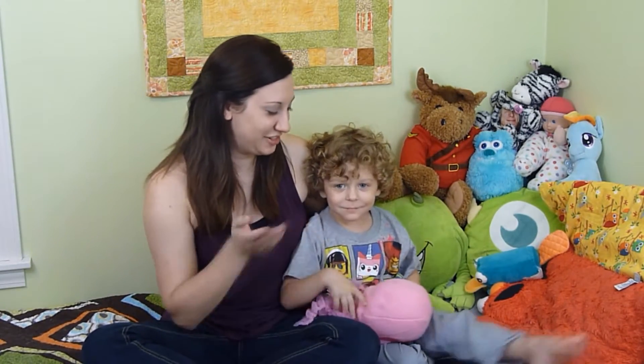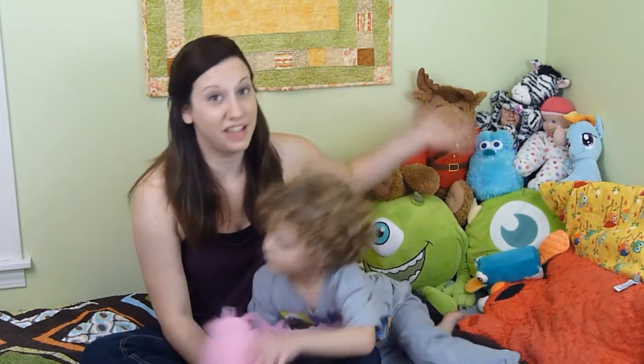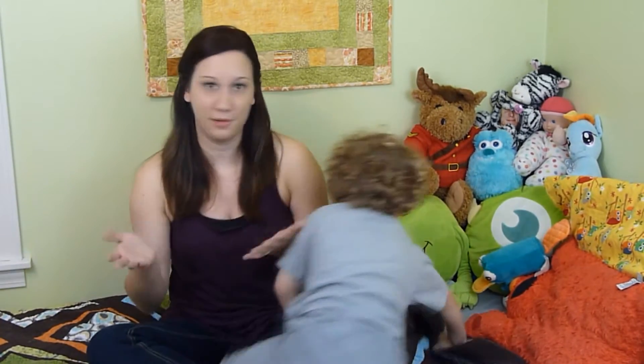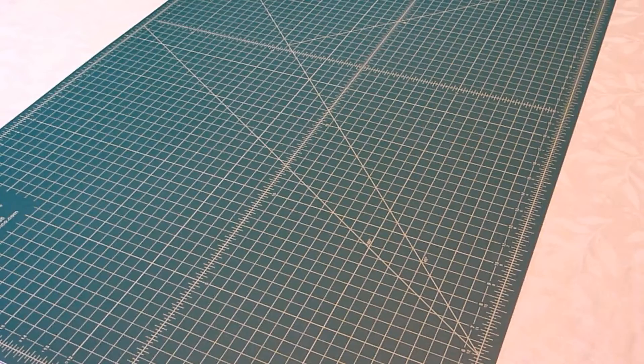I made Harrison a stuffed Spongebob Jellyfish toy. As you can see, he loves stuffed animals, so this was the perfect thing for him. I wanted to share my pattern and how to make it with you guys, so check out our tutorial on how to make your very own stuffed Spongebob Jellyfish.